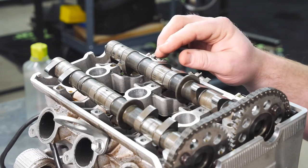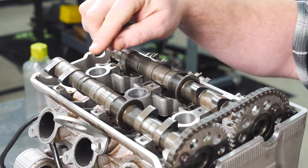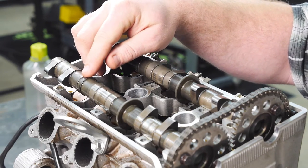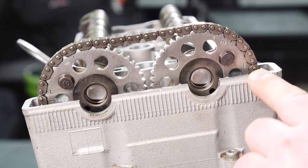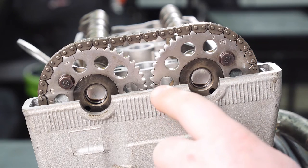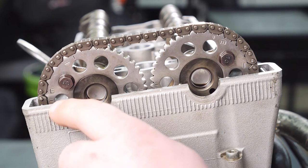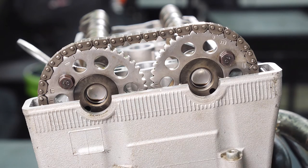One tip when putting your cams in: make sure you have the intake cam, which in this model is a single ring, and the exhaust cam, which is a double ring, in the right locations for the engine. On your intake cam, you'll have I on the gear for intake, and that mark will be aligned with the head. E on the exhaust gear — that mark will also be aligned with the head. You have two center marks that align with the head and each other for proper cam timing.